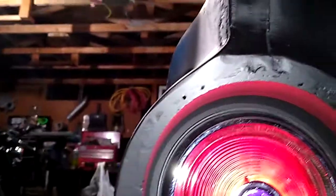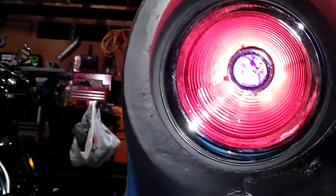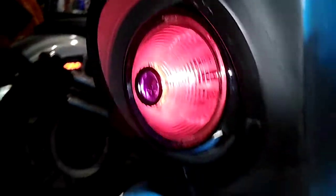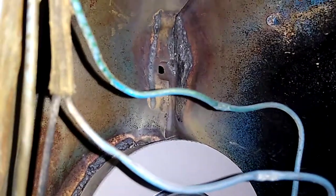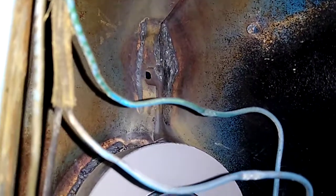Got a couple of pinholes — actually big pinholes — in my welds. I'll fill them in later. Got that dent welded in.